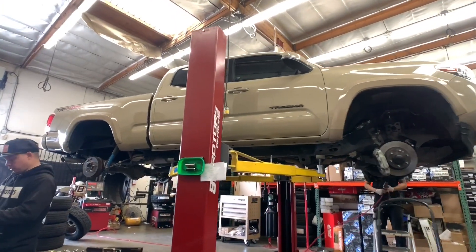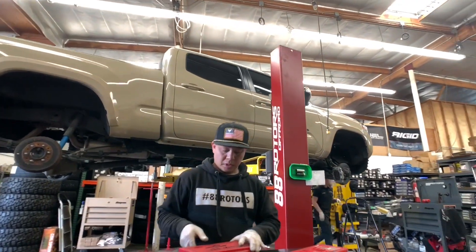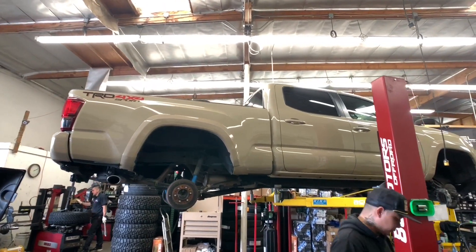This quicksand Tacoma that we're working on right here is going with a Fox 2.0 IFP setup for both front and rear with our add-a-leaf system. For the wheels, we're going with a set of Method MR701s wrapped up in the 285/70/17 that people love throwing on these Tacomas.